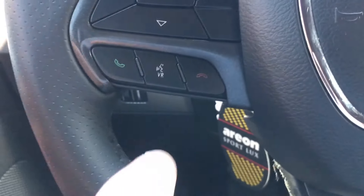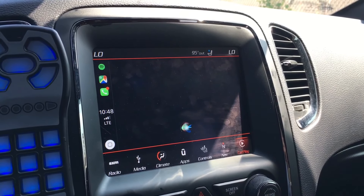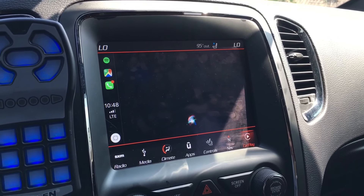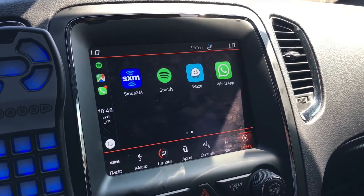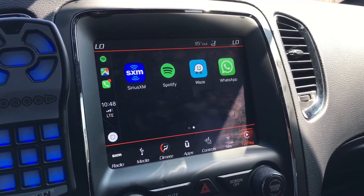On your steering wheel, you do have a button right here. If you were to hold down the voice button, it brings up Siri right away — no interruptions, very smooth. And Siri comes through very loud and clear, very high quality voice.